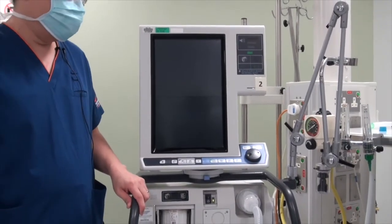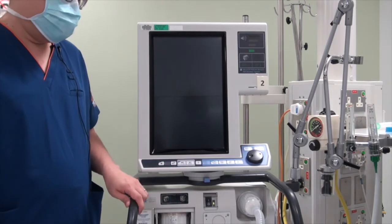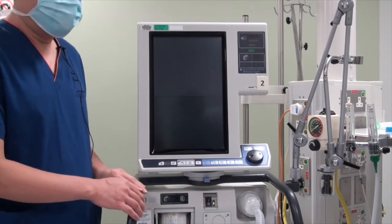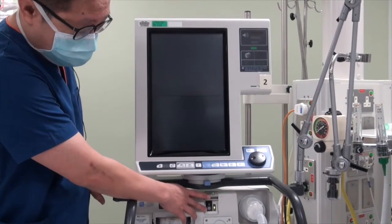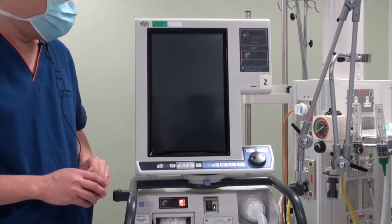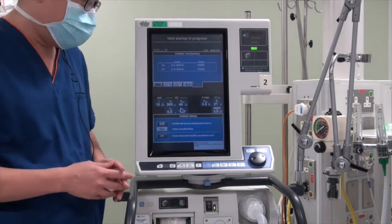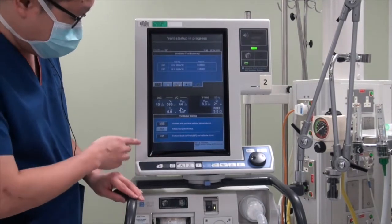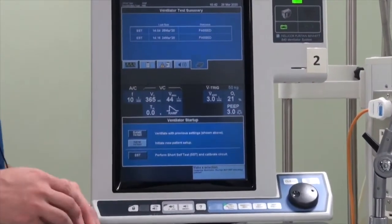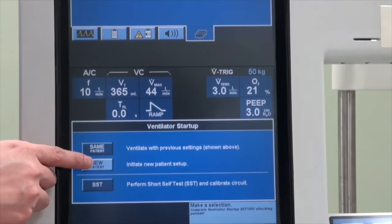Just to note that for the PB840, before we start the patient on mechanical ventilation, we need to make sure that the circuit is not connected to the patient before we switch the ventilator on. The power switch is actually located at the center of the unit. There will be a short welcome screen as the ventilator boots up. At the beginning, you will notice that there will be three buttons for you to select. We have already done the SST, so assuming this is a new patient, we just press 'new patient.'